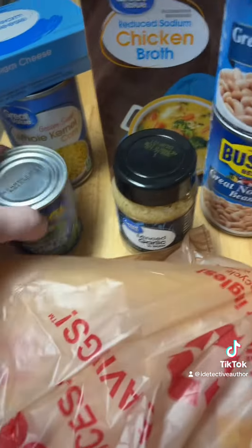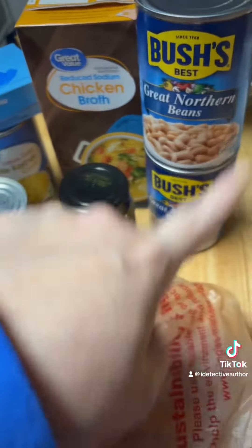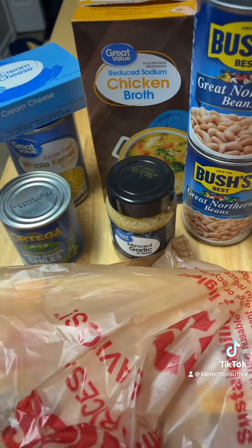We've got our chicken — two pounds of chicken — and we've got green chilies, corn, and various other ingredients and seasoning.